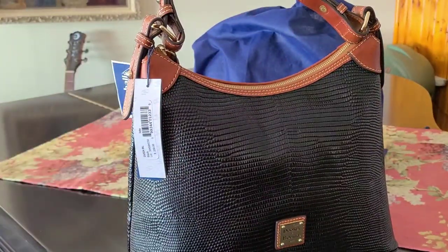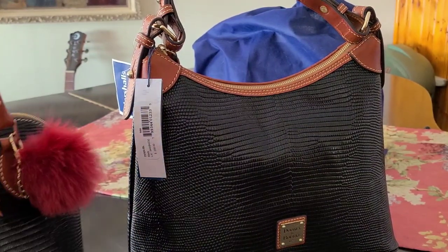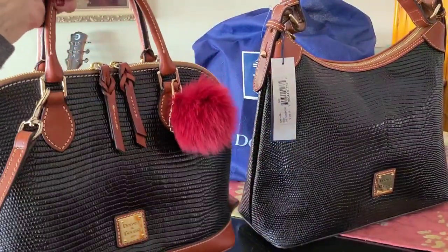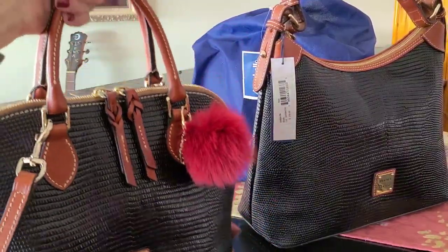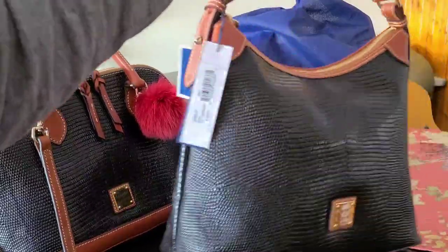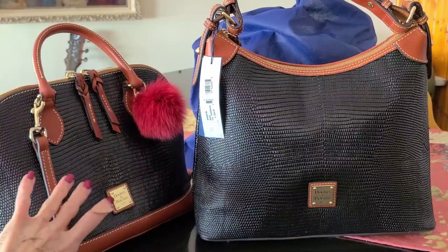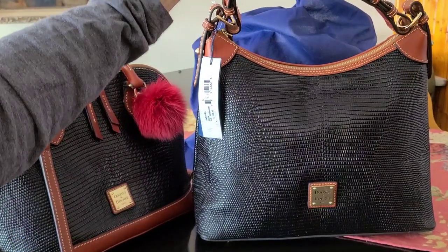What I realized when I got home is I have this Dooney Zip Zip, which is also in the lizard — the black. It's not the black black, it's the black because it's got the black and brown trim. And I really don't need this bag. It's just that I'm kind of piggy over Dooneys, right? But I knew I wanted this leather. I just kind of forgotten about this one. So that's my story on that. It's a beautiful bag.